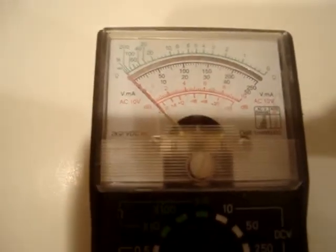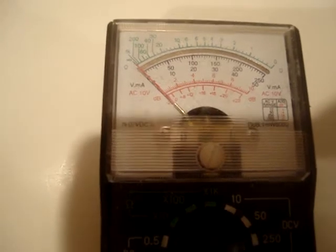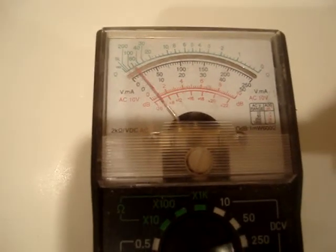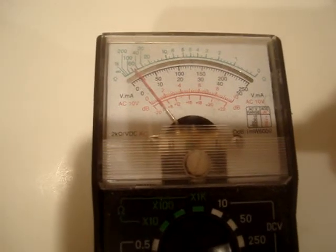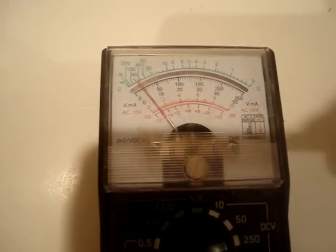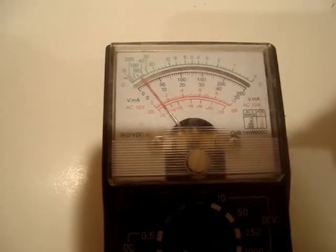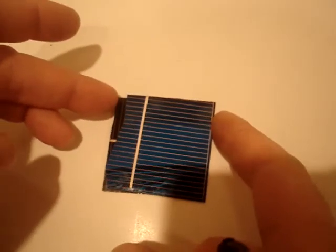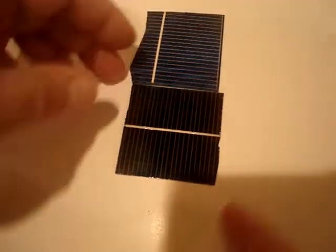Now we'll do the other cell and see how it reads at that setting. I'm not even close to the light bulb — I'm just about even with the camera. It's a little bit less than the other one, but you have to understand this cell is somewhat bigger and it's missing a piece, and it's still putting out more than that regular 2x2.